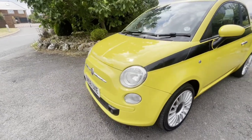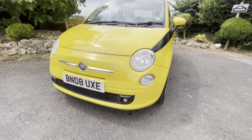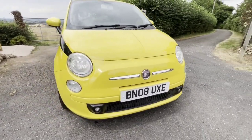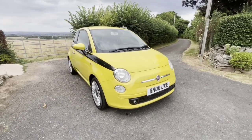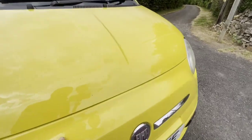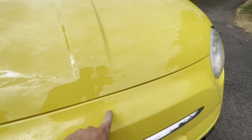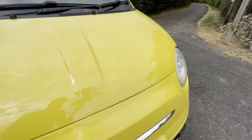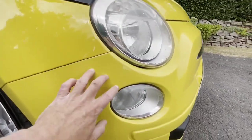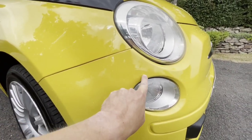Coming along to the front bumper corner near side front — everything is nice and lovely there. Around to the front bumper, you get that Fiat 500 unique look and retro styling, which is mega. There's a little bit of sun cracking in the paint here but nothing to deter too much. On the offside front, the driver's side, we've got a little mark here.